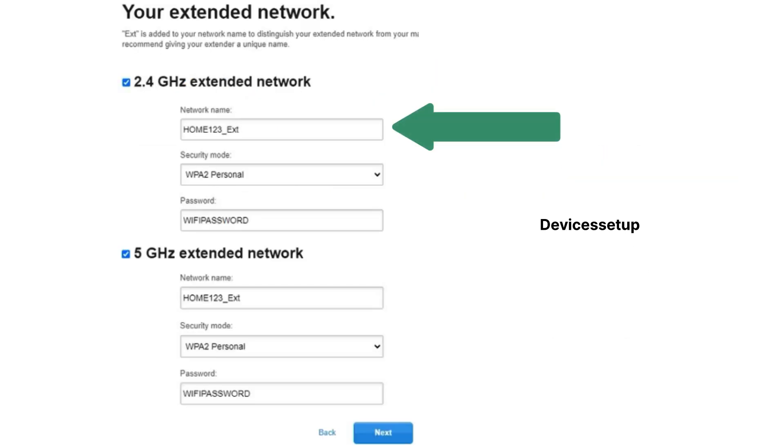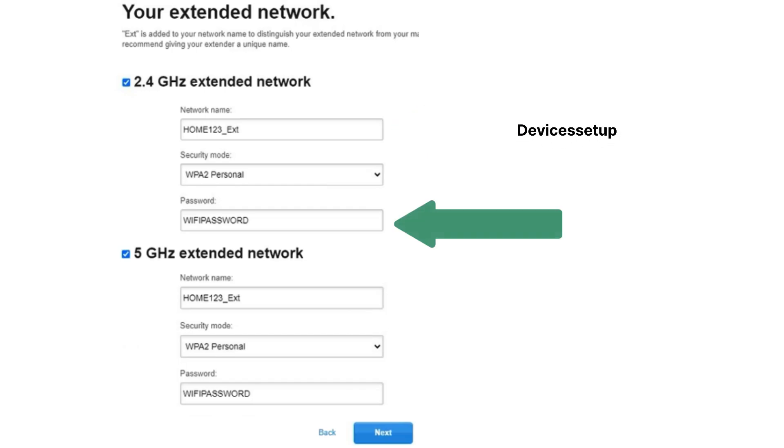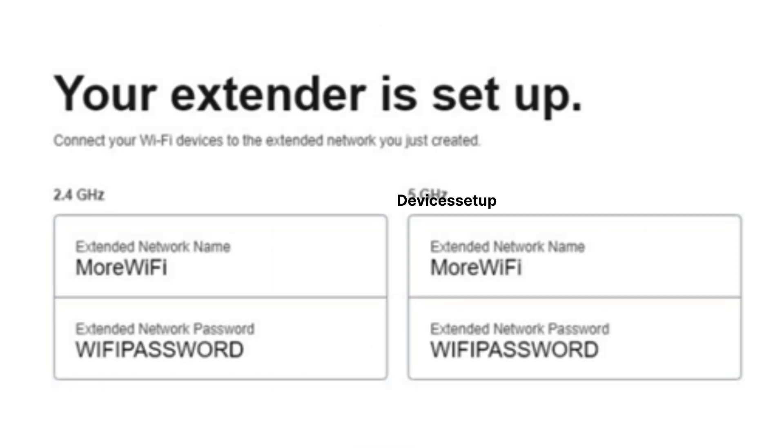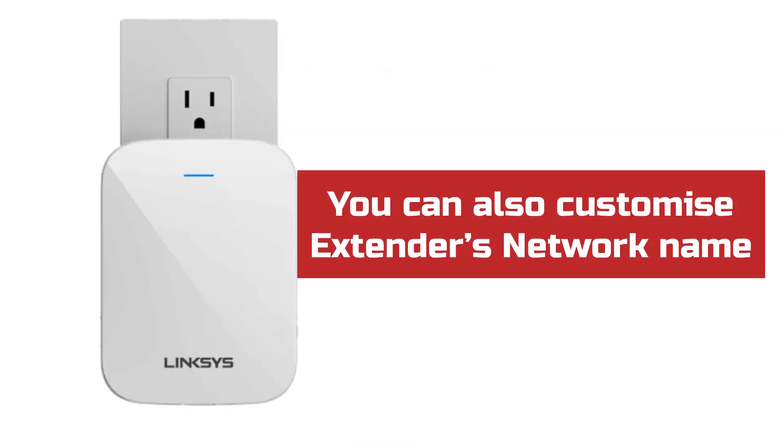Next, select your router's SSID or the network you want to extend from the list of available networks, then type its password for verification. Follow the on-screen instructions to complete the setup. You can also customize the extender's network name to one of your choice.